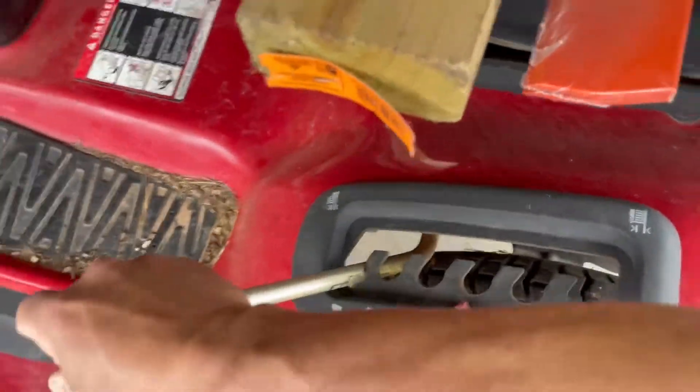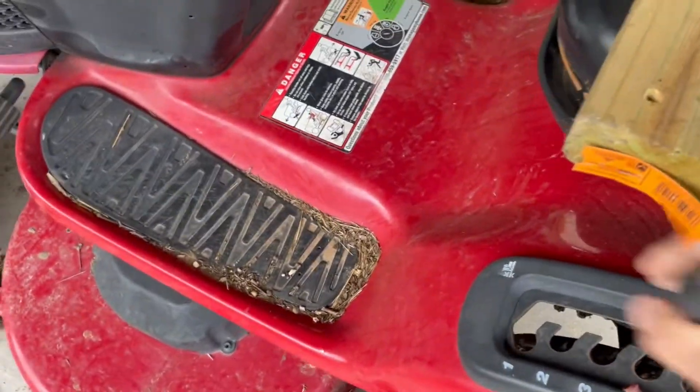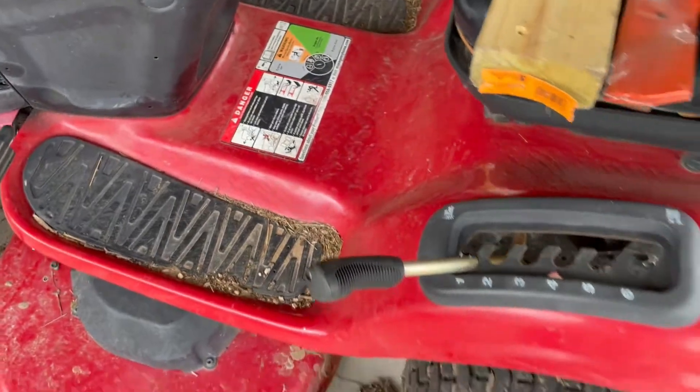The first thing you want to do is deal with the lawn mower deck height. You can raise the deck all the way up, but for this one, to take it off, you want to go ahead and lower it all the way down.